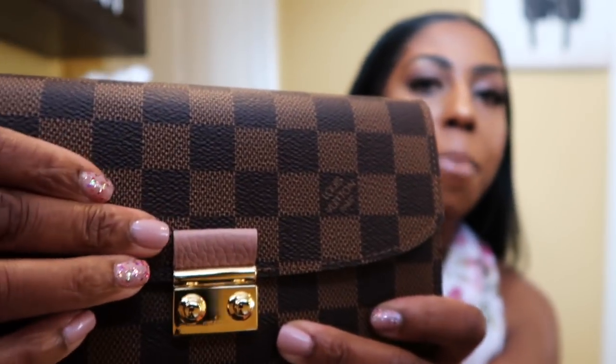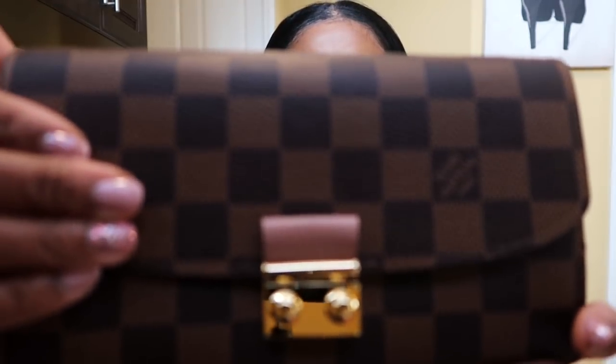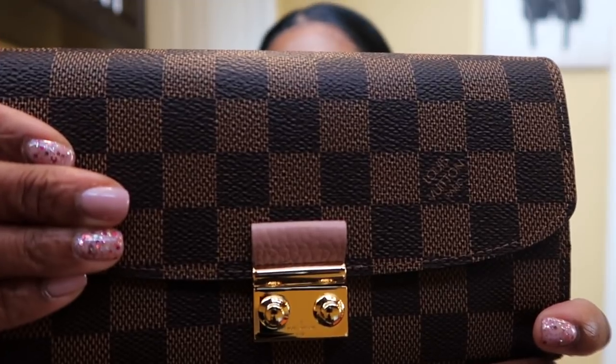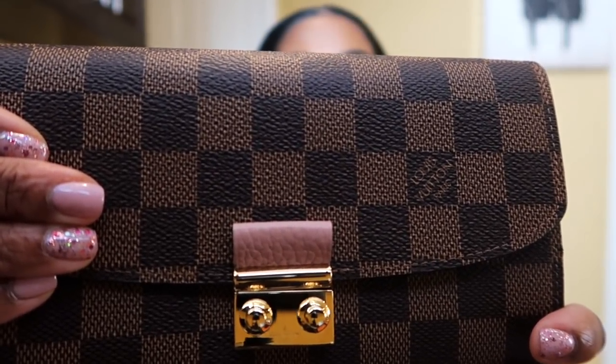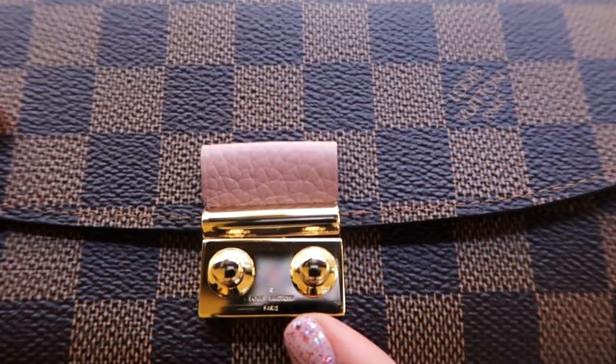I'm going to zoom in and show you this little pop of pink. I love this pink — if you look at my nails, they're that color. I love this little blush-tone pink. It's called something else — not pink, another name — I forgot what the lady told me in the store. This is it. It's simply gorgeous, it just says Louis Vuitton right there. This is a part of their trunk collection. It's in the Demi-Lune canvas — I probably completely butchered that — and it opens up like this.